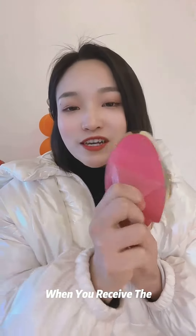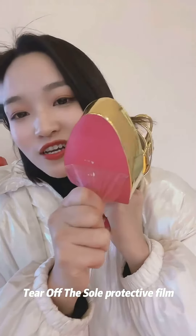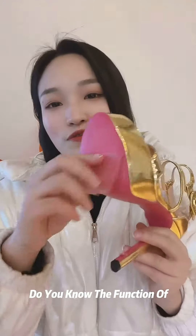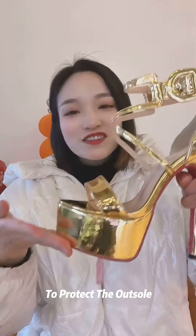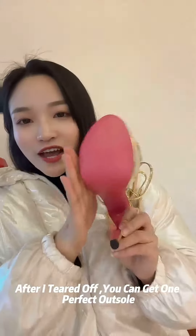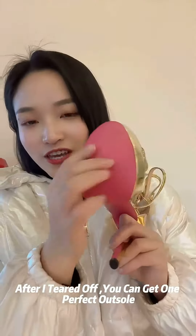When you receive the shoes, you need to tear off the sole protective film like this. Then you will get the perfect shoes. The function of this film is to protect the outsole, to avoid damage. After you tear it off, you get a perfect outsole and then you can wear it.